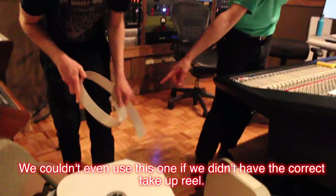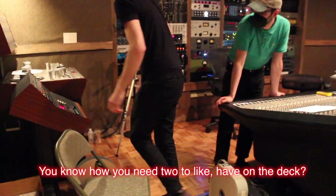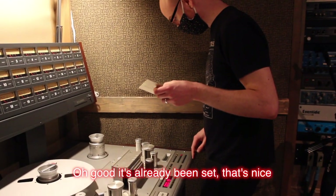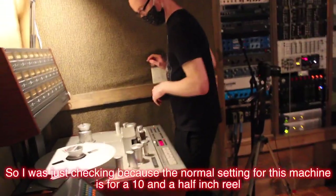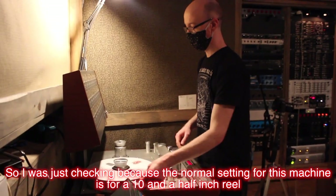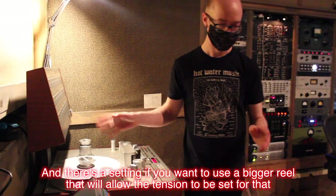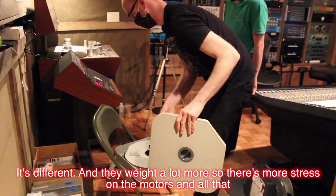We couldn't even use this one if we didn't have the correct take-up reel. Albini left it behind. You need two reels to put it on the deck, so if you don't have one that matches the size, then you're stuck. So we were just checking because the normal setting for this machine is for a ten-and-a-half-inch reel, and there's a setting if you want to use a bigger reel that will allow the tension to be set for that. It's different — they weigh a lot more, so there's more stress on the motors and all that.